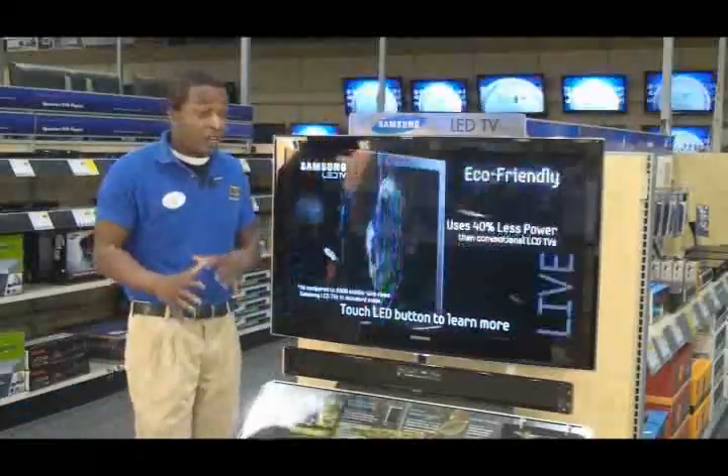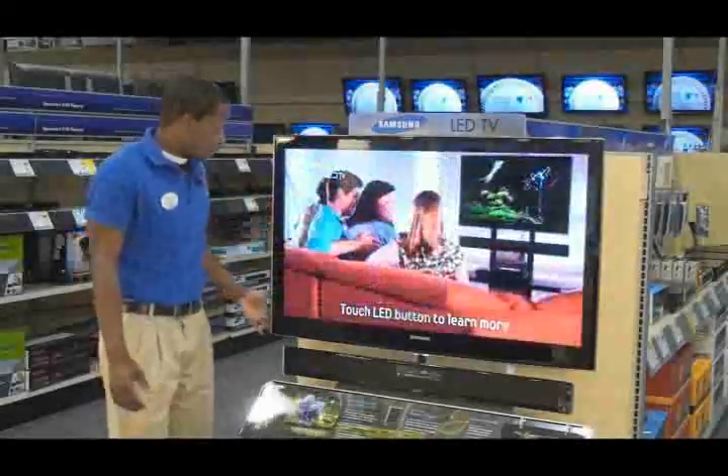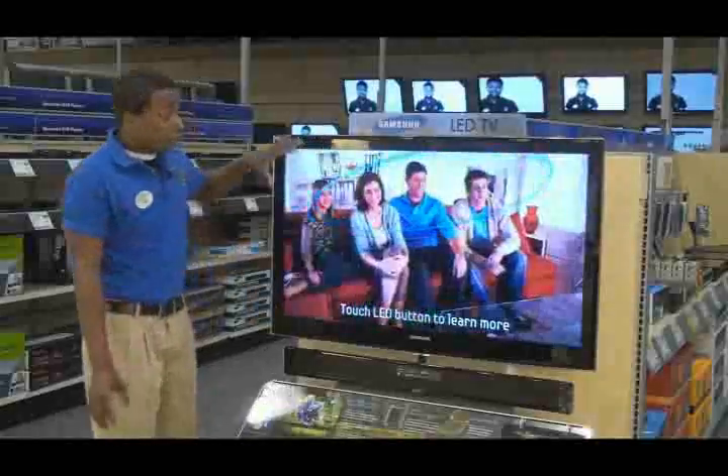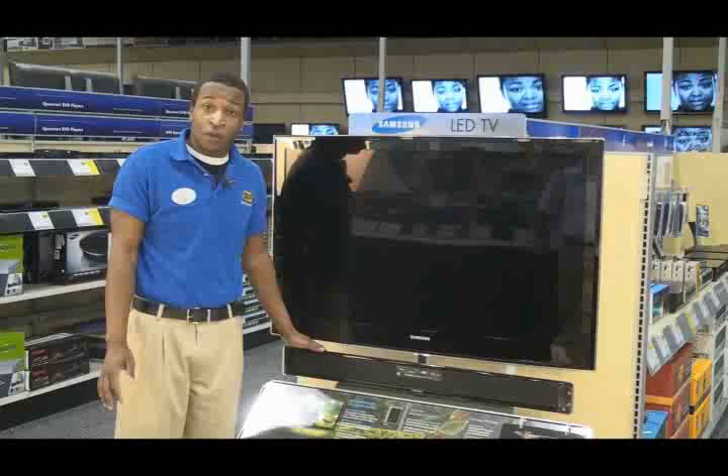The LED end cap display is a great way to draw customers into the home theater department. The end cap display draws people in because the TV is extremely thin, which catches people's eyes. You have the great picture on it, you have the touch of color red, and you have the matching sound bar as well.